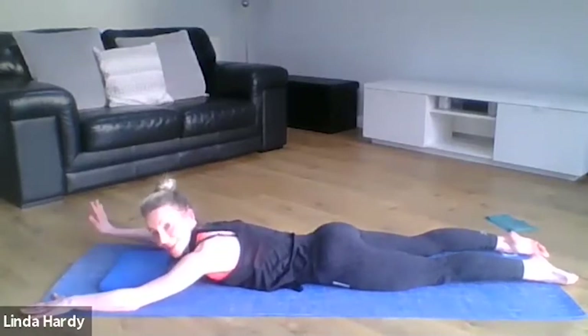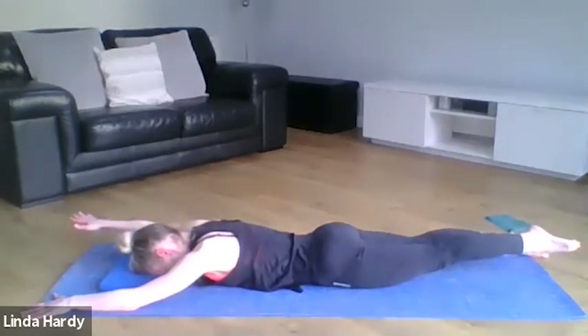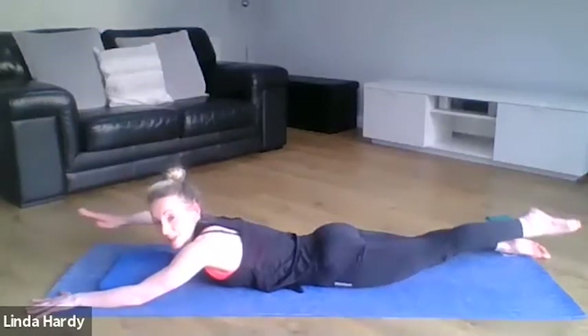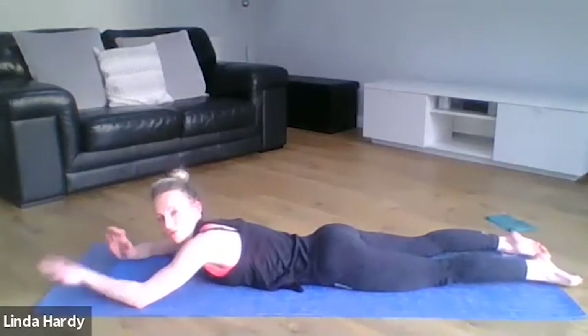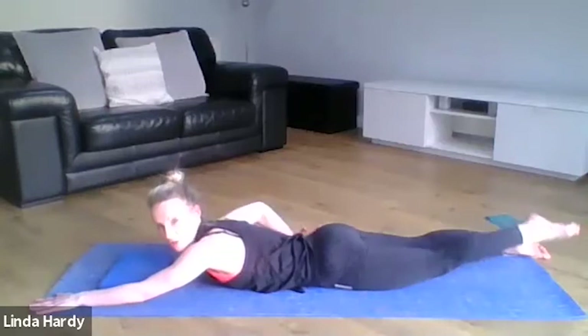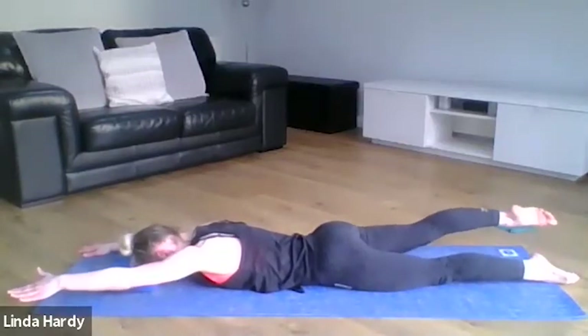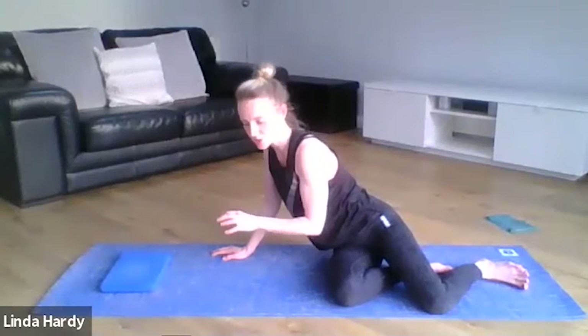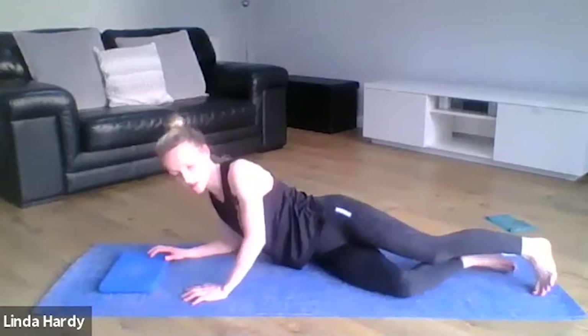Now we're going to put those two together: as you lift one hand, lift the opposite foot and switch from side to side. Rather than thinking about lifting, really try to lengthen away — arm and foot just about an inch off the floor, really lengthening them away. We're trying to get that length through the body rather than lifting and arching and putting any pressure on the lower back. Eye gaze down at the floor. It's actually quite tricky to lift the arm and leg and keep the back nice and quiet — that looks great.